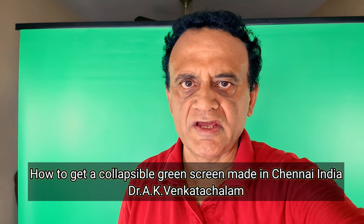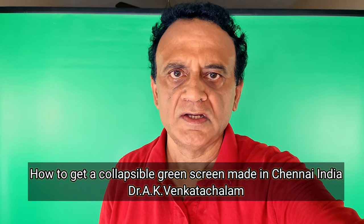How are you doing? Today I wanted to show you my local made green screen. I already had a green screen which is a muslin cloth. It used to be hung up on two light stands. It is about eight feet tall but it occupies a lot of space.